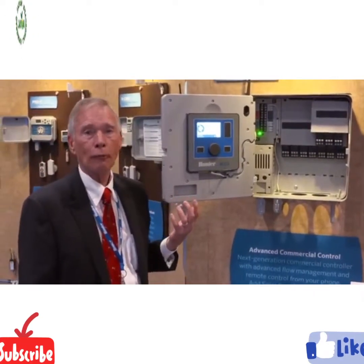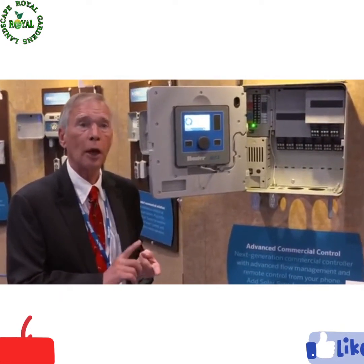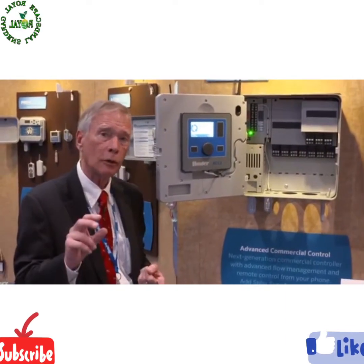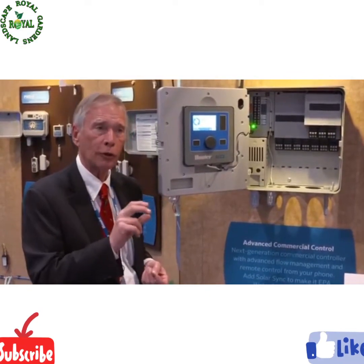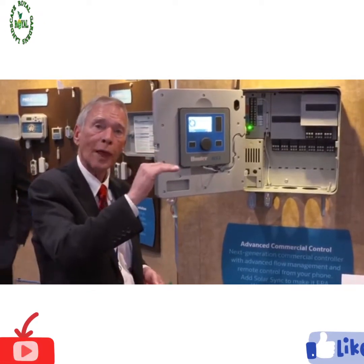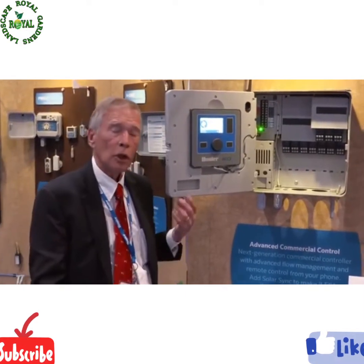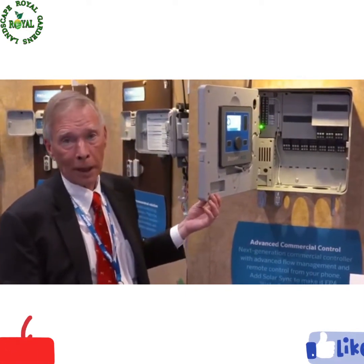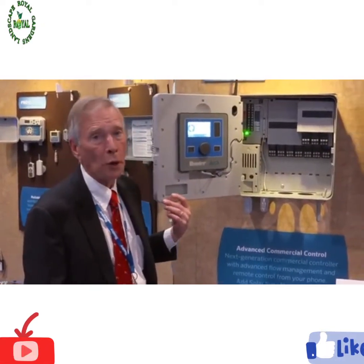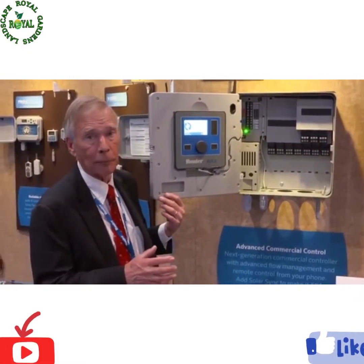ACC2 is all about flow. In each of its six flow zones, you can specify a flow target — a rate you want it to run all night — and it knows each station's flow. It knows which flow zone those stations are connected to, and it will schedule stations to reach that optimum flow rate and stay there all night long and taper off at the end. You have 32 automatic programs that can be dispersed over your six flow zones, so there's really no reason not to have enough granularity to get everything irrigated in the optimum amount of time.